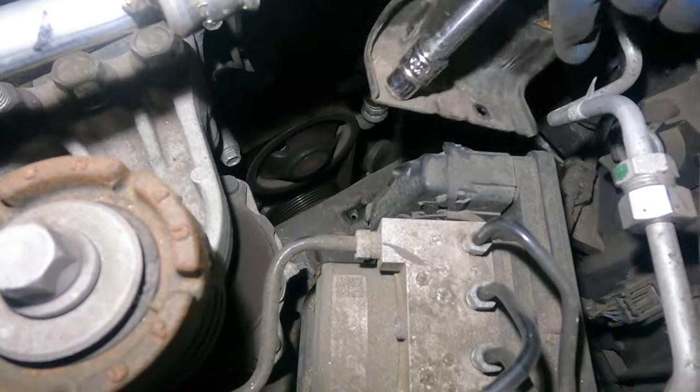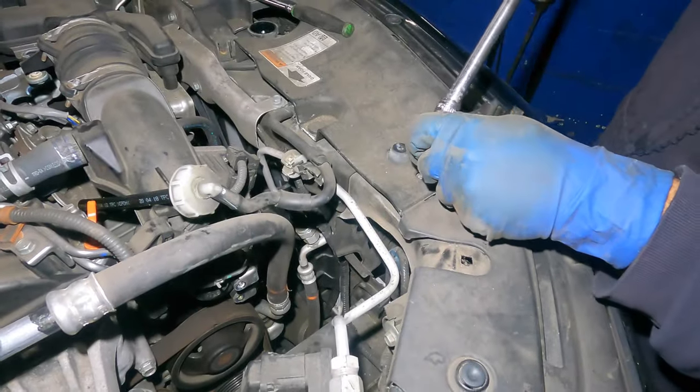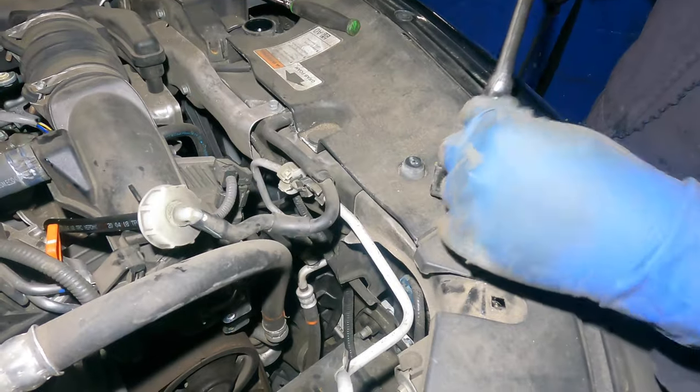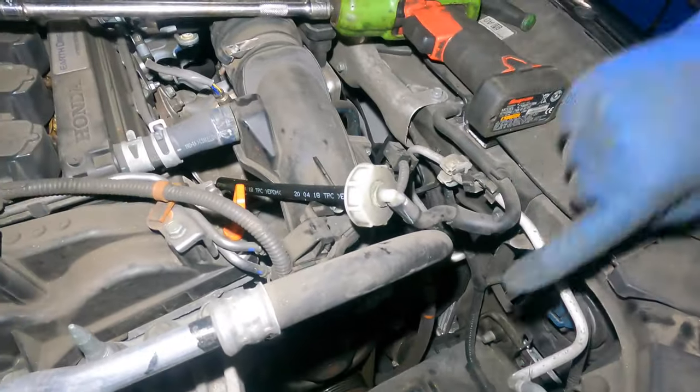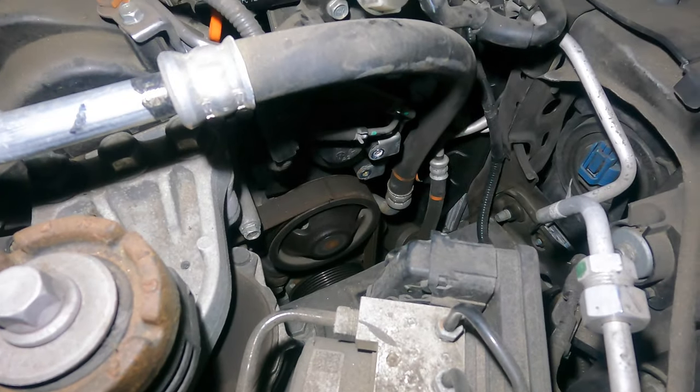Let me get that bolt out right now. This is where the coolant reservoir rests — it sits on this bracket — so now removing it gives me more room to work on the bolts going across. We're going to put this away and come back.